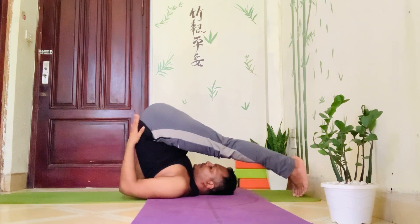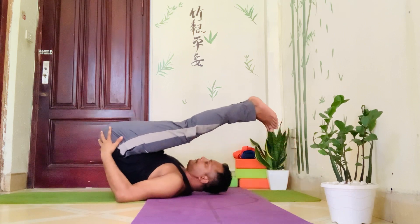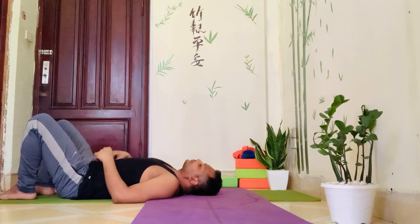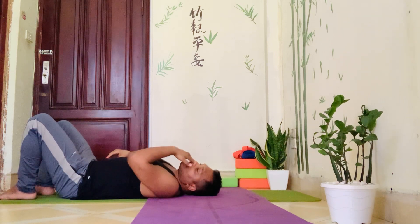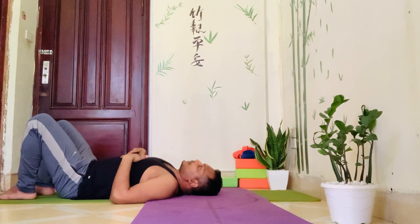In the final position, hold for a while. Then slowly bring both hands back to the waist and with the support of the hands slowly lower down your hips. As a counter pose you can go for wheel pose or bridge pose to make your body balanced and neutral. After that, relax your body for a few seconds.